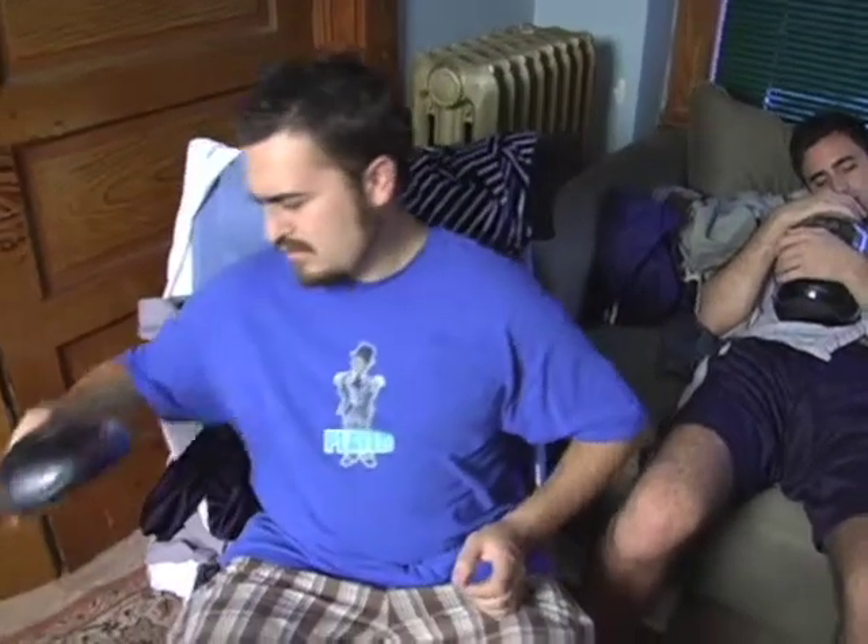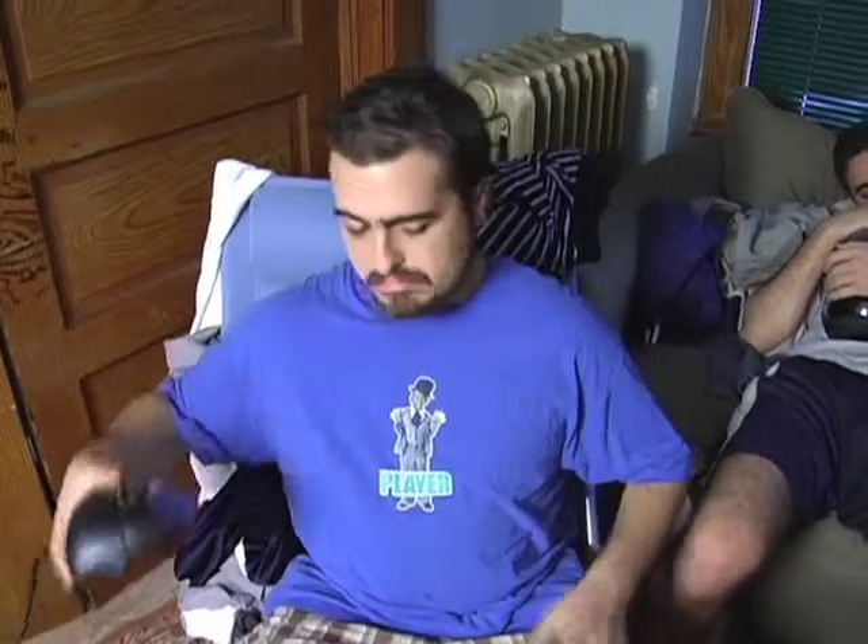I thought you guys weren't supposed to get here until 2:30. It's only... well, I'm hungry anyway, so let's go to the kitchen.